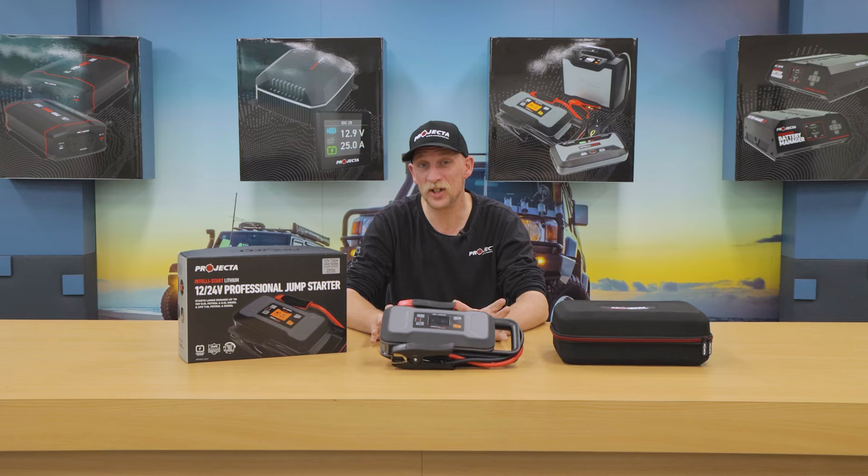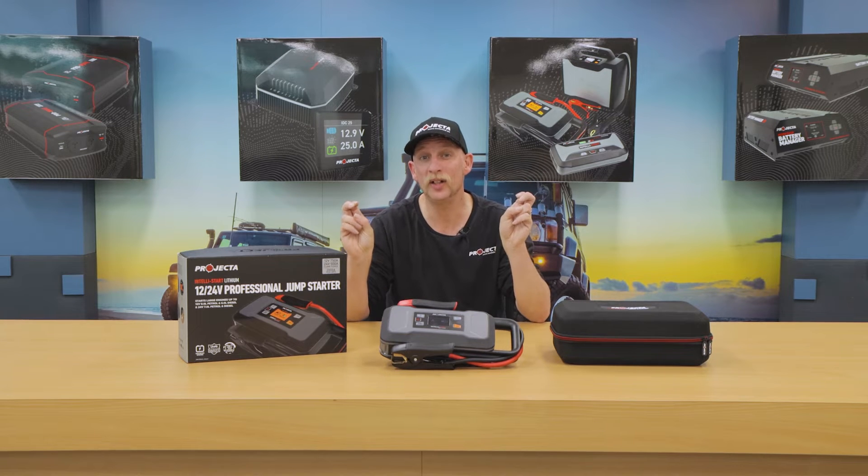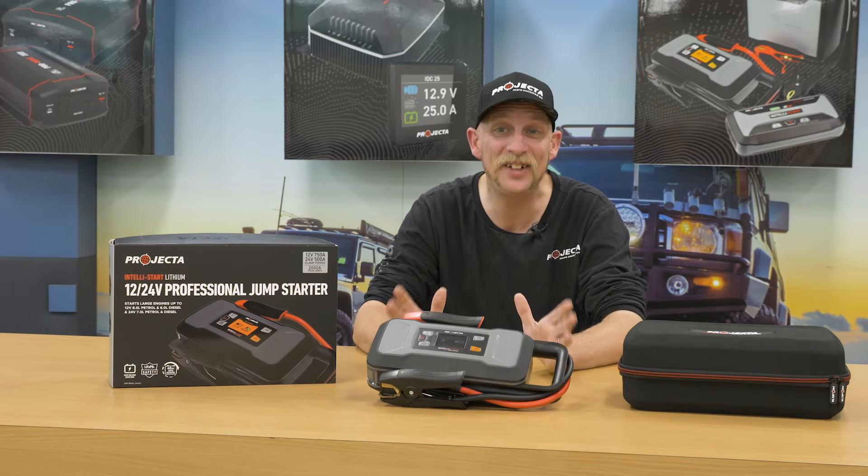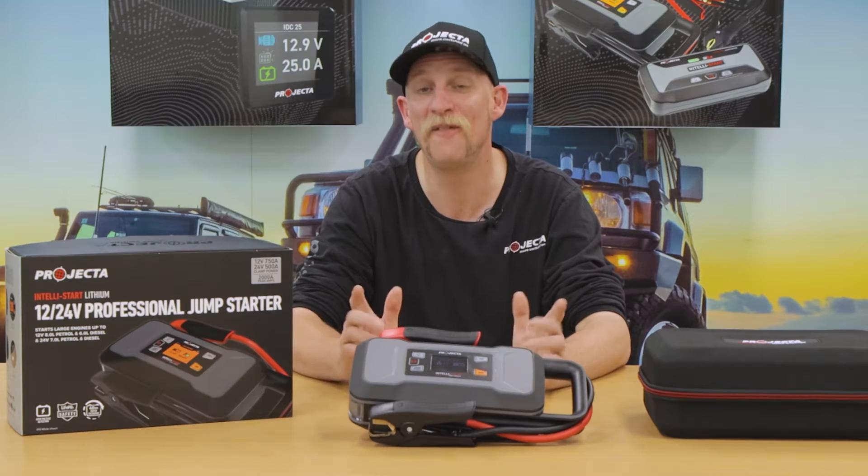An awesome feature of the IS2000 is its no battery operation. This means you can jump start a vehicle even if it doesn't have a starter battery. Very cool.